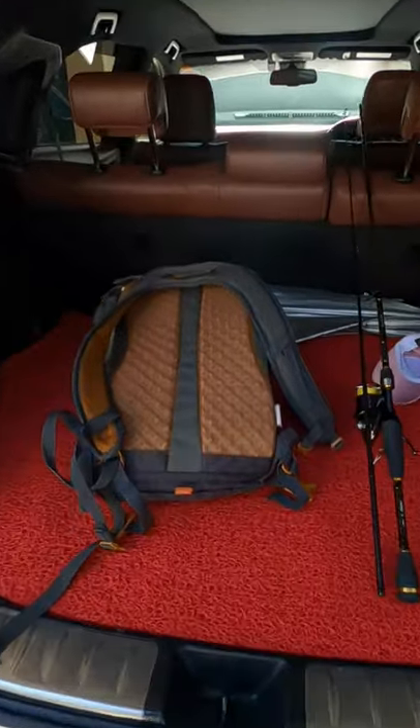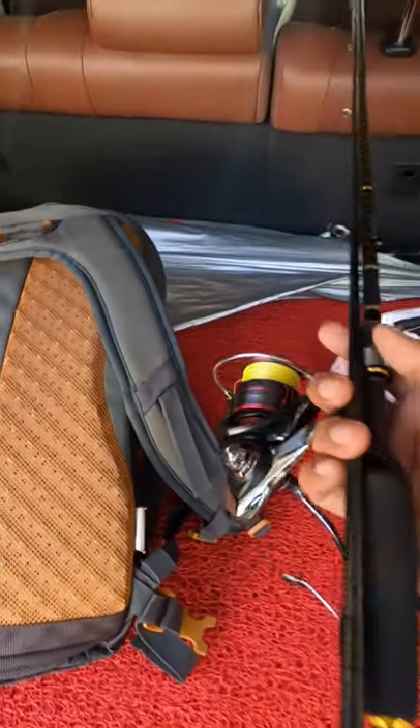One of the questions I get asked a lot by anglers is how I wash and service my reels after each saltwater use. This is just a quick video to show how I do it. I have my setup that I used yesterday.